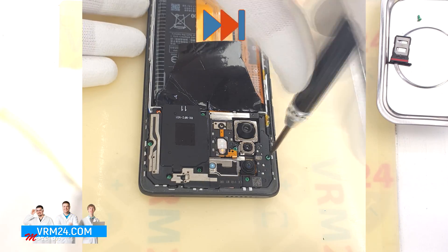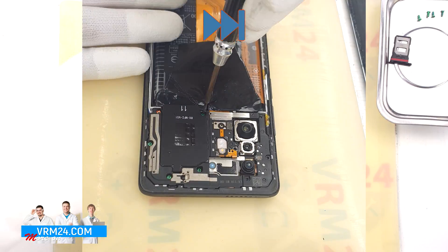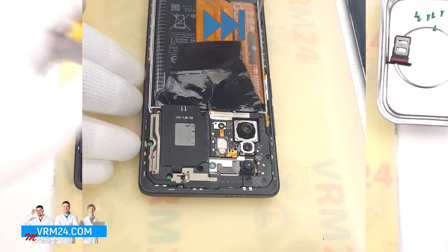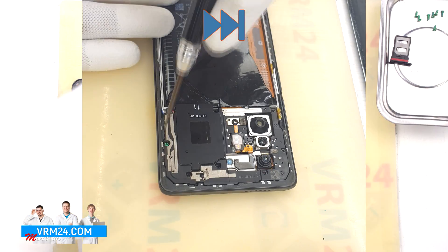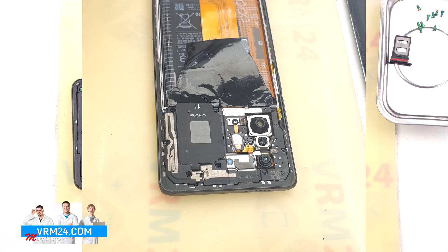Then we proceed to unscrew the screws at the top. For this we use a 1.5 mm Phillips screwdriver. We unscrew the screws and place them on a special surface.